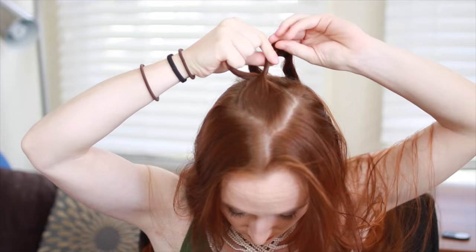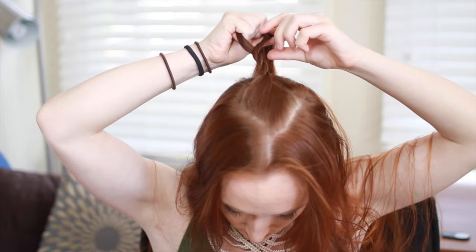By the way, the longer your hair is, the longer this hairstyle will take because of the length of braiding, so plan your schedule accordingly. At the end of the braid where you can't twist the strands together anymore, take a small clear hair elastic and tie the end secure.